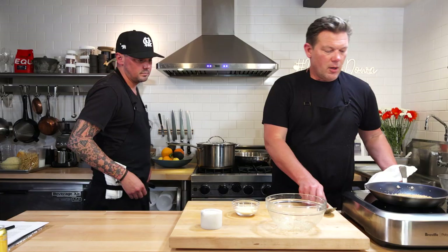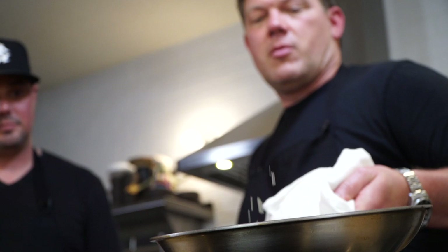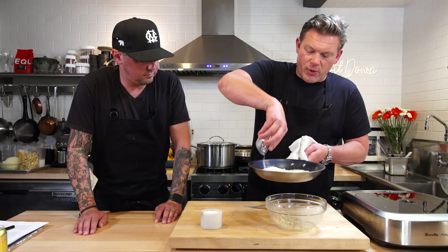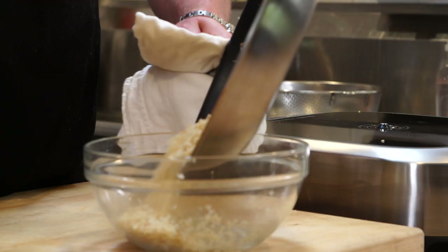So good — and this is definitely a great steakhouse classic too. All right, so check this out: hot toasty garlic breadcrumbs, Parmesan cheese — sprinkle that in and give it a really good stir. Hear the sizzle, hear the crackle. Parmesan breadcrumbs — done.